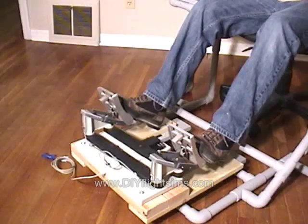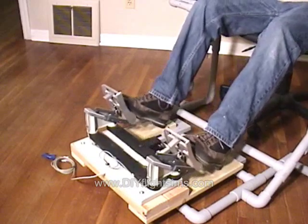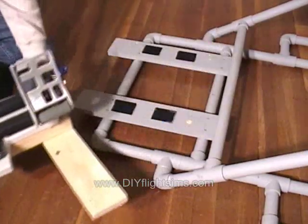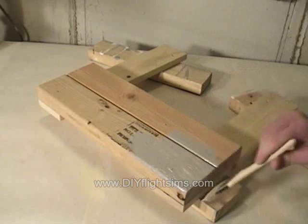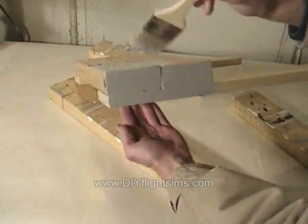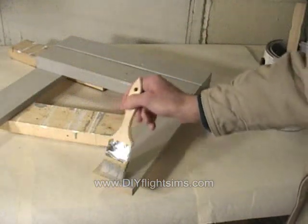Now the rudder pedals are raised higher and fastened securely in place. But before we call this project a success, let's do one more little thing. Remove the pedals one last time and paint the wood with some flat gray paint — in this case we're using tinted primer. Allow it to dry overnight.